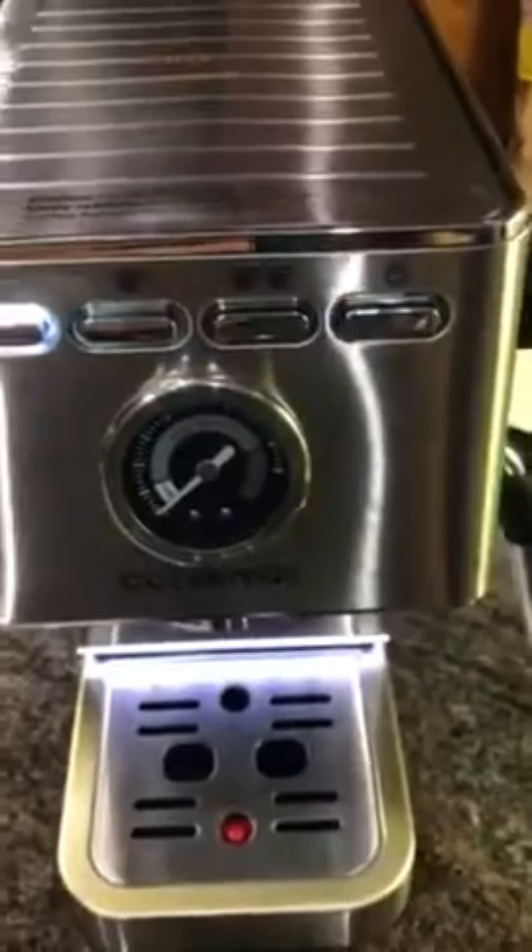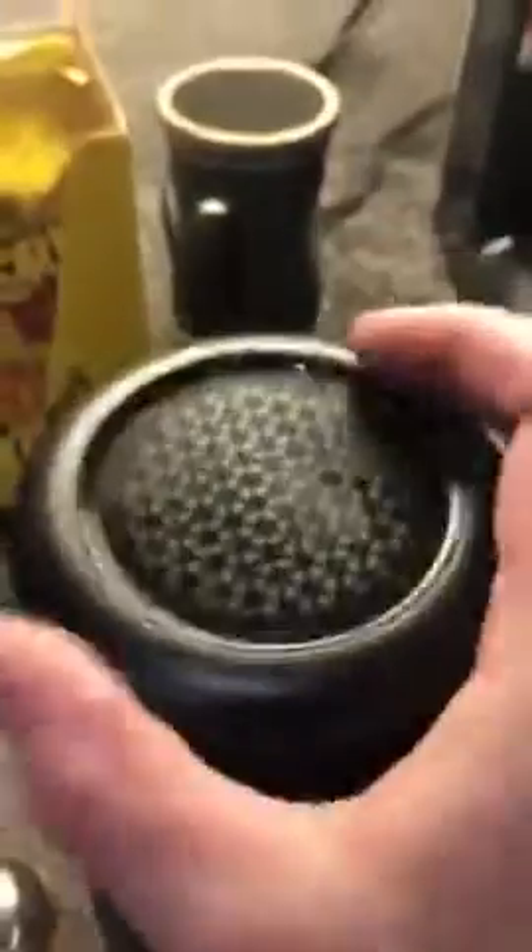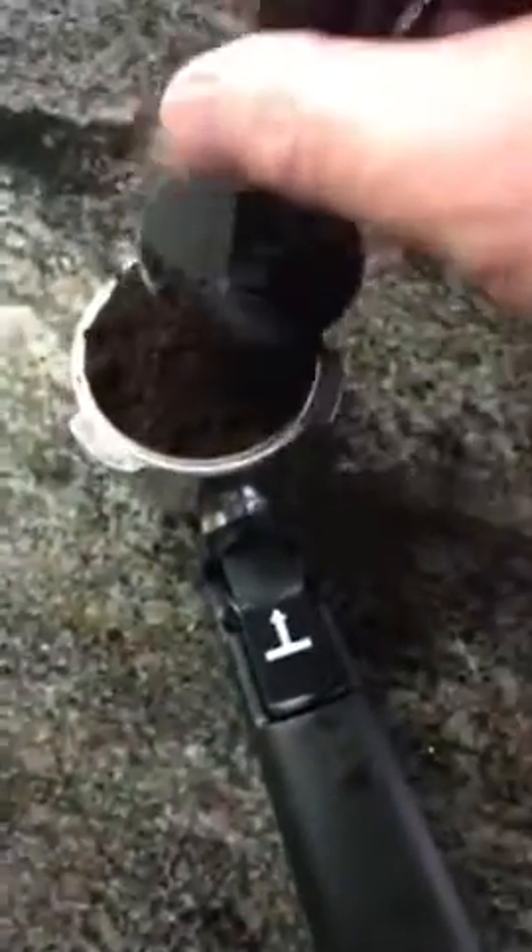I'm going to grab my filter cup for two cups and put that in. I've got my coffee grounds right here — we're going to load up the filter with the coffee grounds and go ahead and tamp this down. This was provided with the machine.